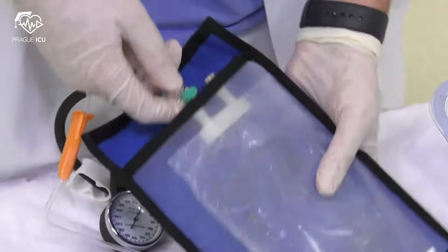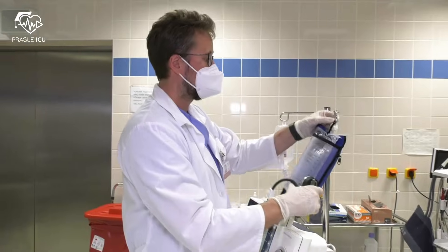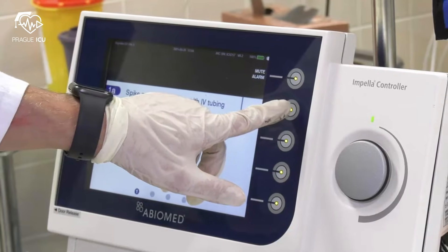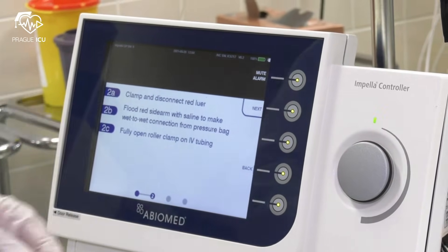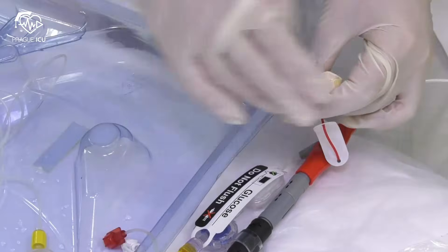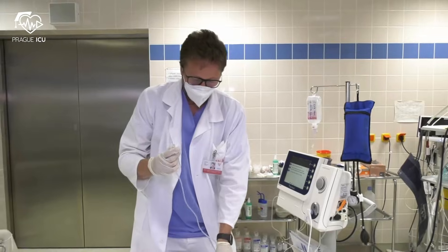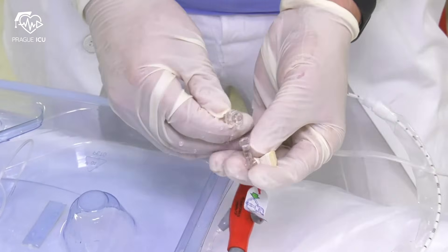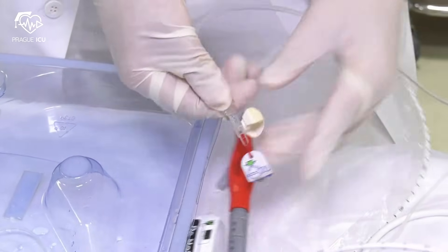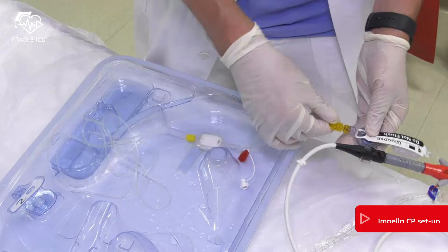Spike straight IV tubing to the saline bag and insert it into the pressure bag. Pressurize the pressure bag to 300 up to 350 mmHg. Push next, then clamp and disconnect the red luer sidearm while the regulator on the IV tubing is closed. Open the IV tubing regulator allowing leakage of saline and make a wet-to-wet connection of the sidearm.